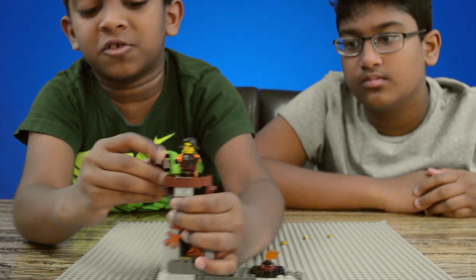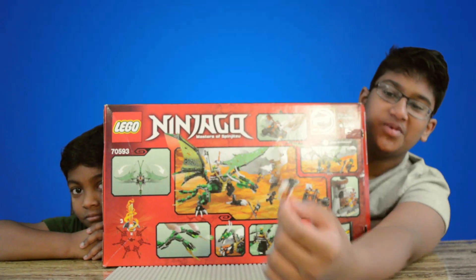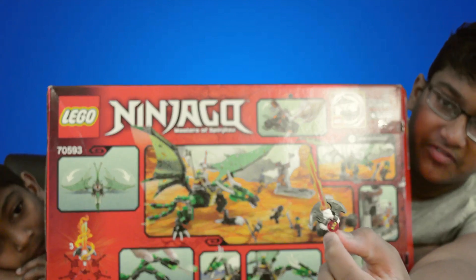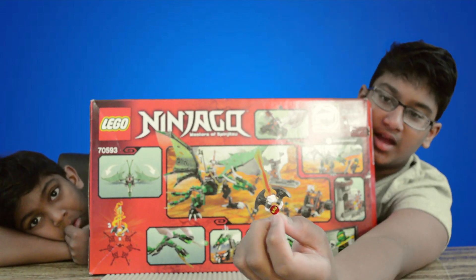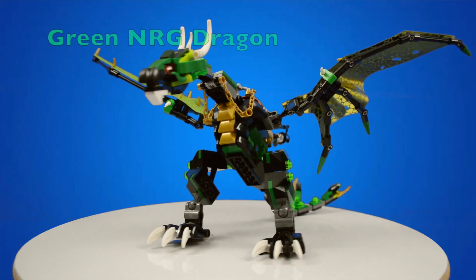The set came with a special sword which you can collect seven of — this is the third one. This one has Kai's face on it and it has two axe pieces and a fire blade.